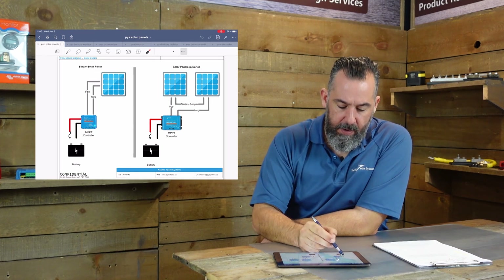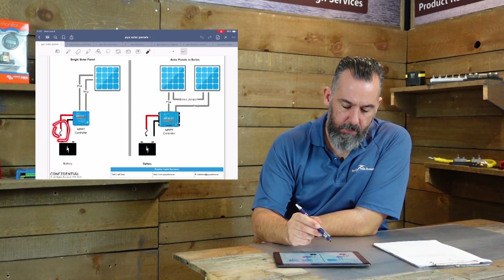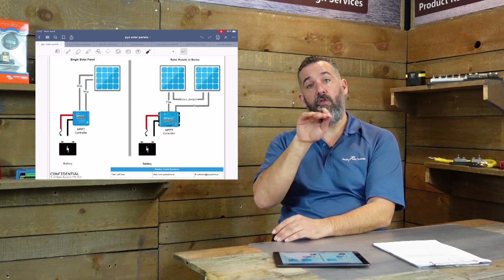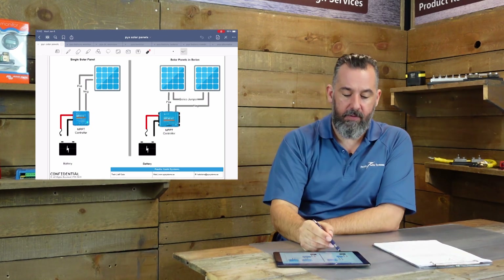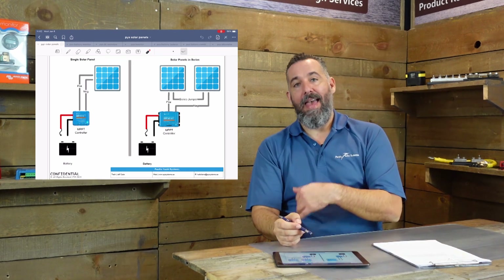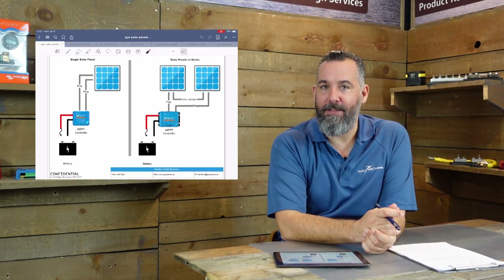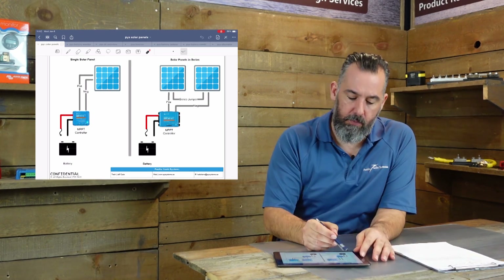So the fuses are right here, or actually right here. Victron actually has fuses right in the controllers. That fuse is between the controller and the solar panel, and that's right here. And then we also install a fuse at the battery, from the battery to the controller, right here.